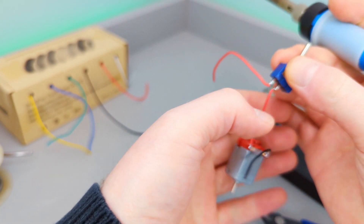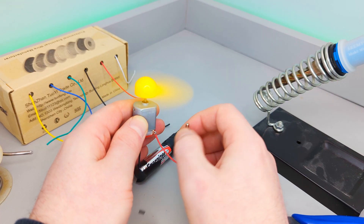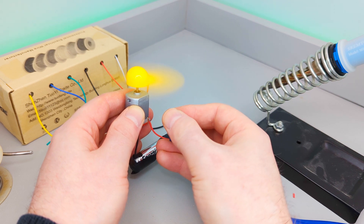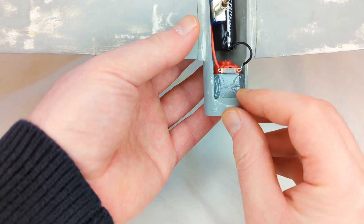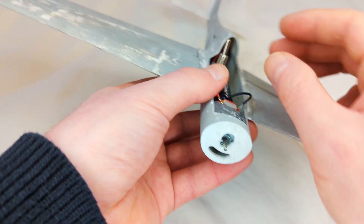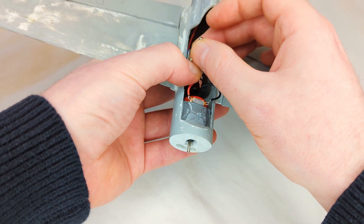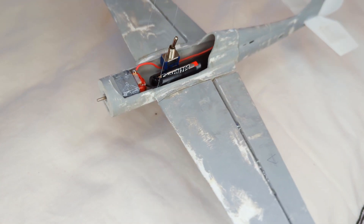I initially used the kit propeller. The air radius of the propeller is somewhere around one inch in blade length. This is what the new assembly looks like after all the pieces have been installed.